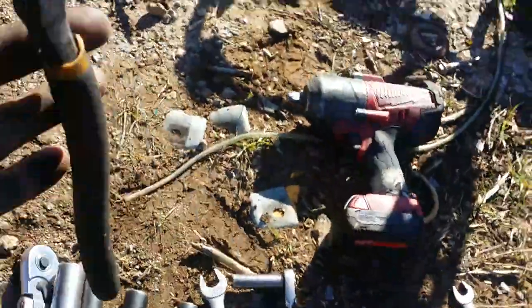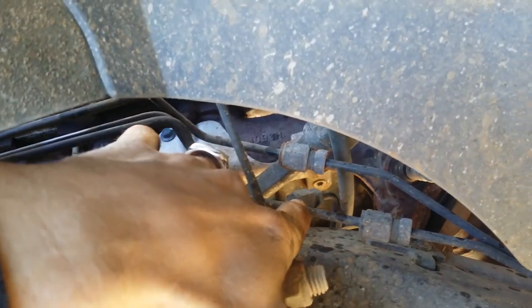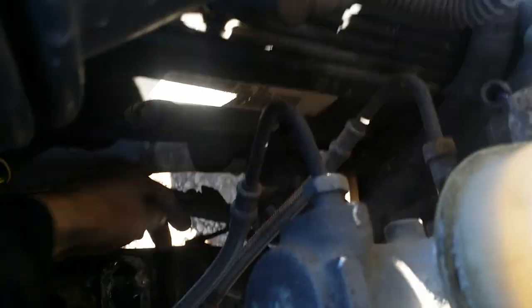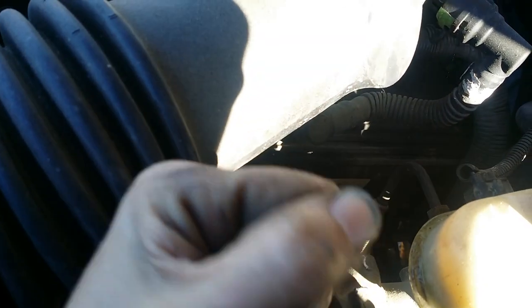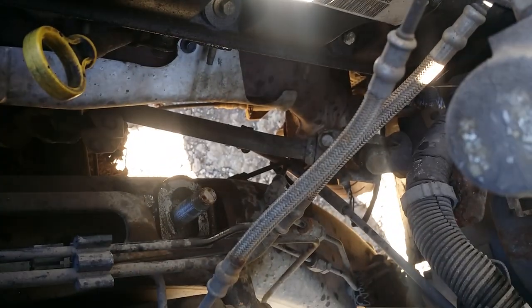Next, grab side cutters or bolt cutters - you're going to cut this brake line right here. Follow my finger: there's a brake line that goes down and through, and you see that fitting right here - cut it on the car side right there. Then down in here, use your pry bar on the plastic clip to the frame - put the pry bar in there and whack it with a hammer to break that clip. You don't need it. This gives you a brake line going all the way to the passenger side, saving you plumbing work.